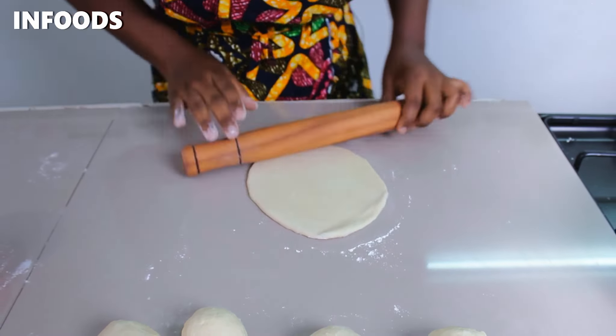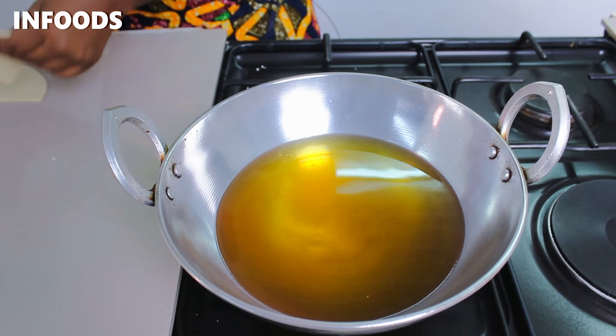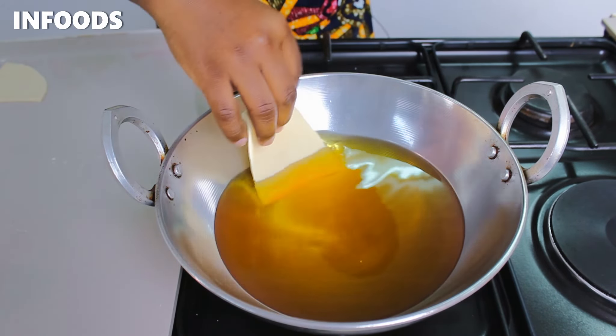Cut the dough in half and into quarters using a knife. Next I'm going to check on my oil by inserting a skewer — once I notice bubbling, the oil is hot. I'm going to transfer my pieces of dough into the cooking oil carefully by placing the dough on the side of the pan and letting it slide in. That is the best way to avoid getting burnt.